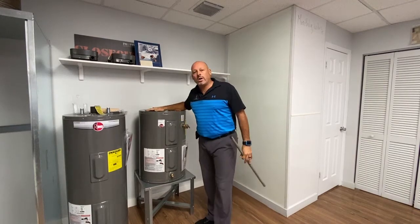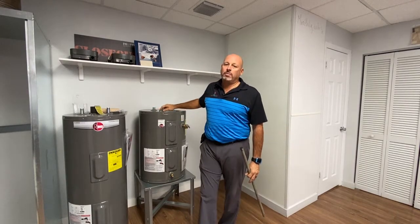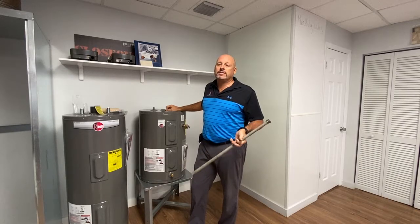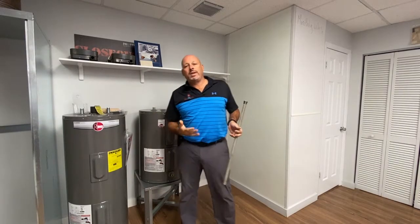In all these water heaters, everybody asks us: how much life does my water heater have left? That's not a question that can be answered.